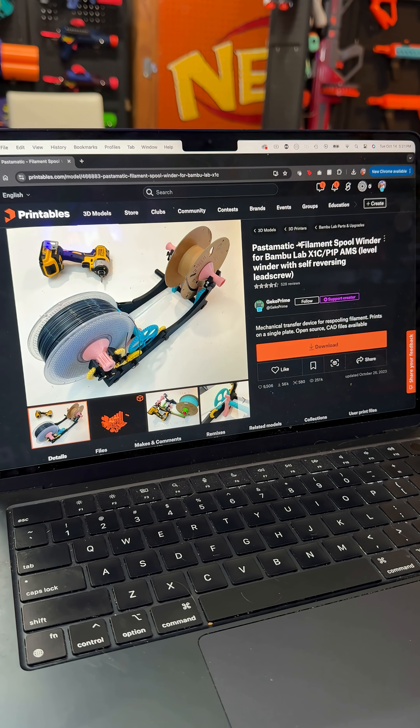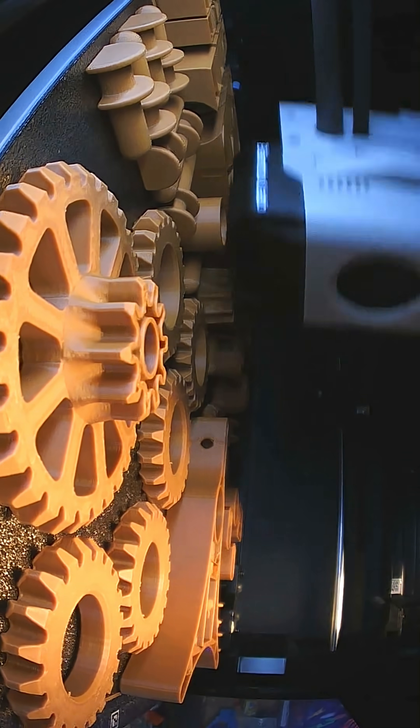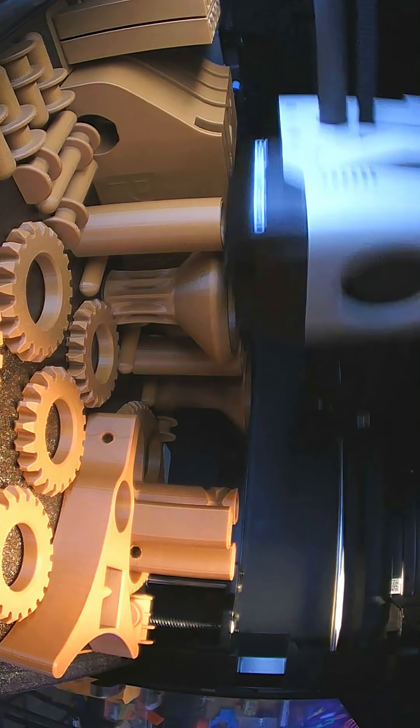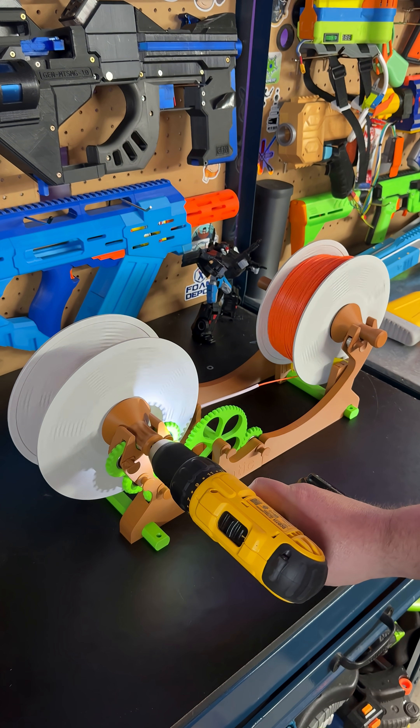Now that I know what I'm doing, I still need to fix my mistake. I downloaded the parts for a Pastomatic filament spool winder so I could rewind the orange filament onto a spool that was properly clicked together. This is cool.